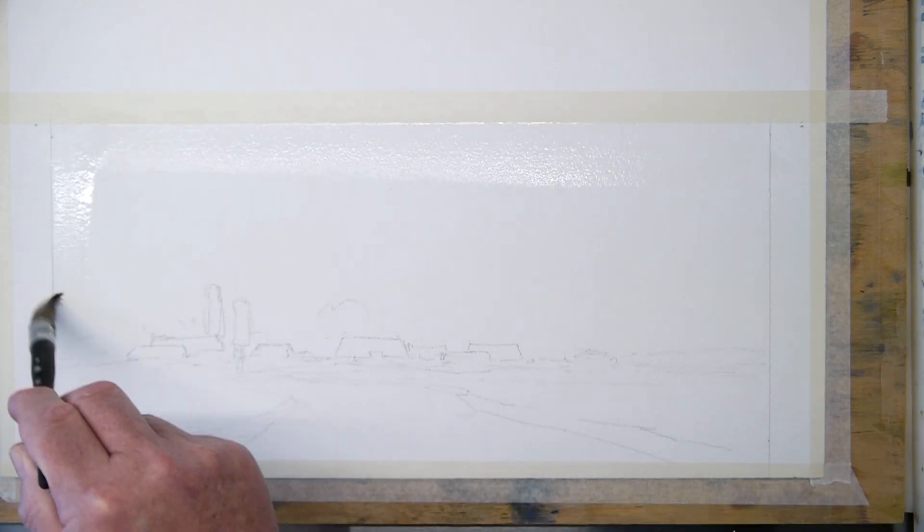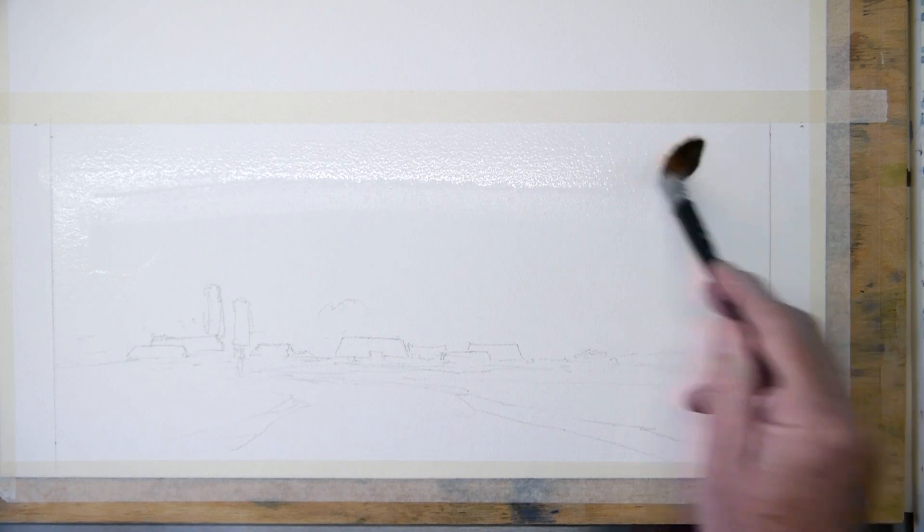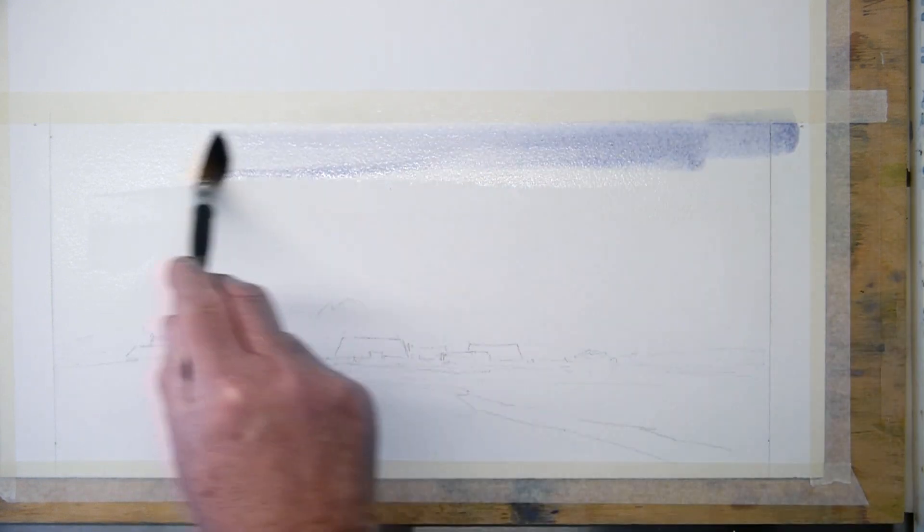I wet the paper. The paper is Saunders Waterford, rough, but I used the back of this rough. The format is 45 by 21 centimeters. It is 300 grams.